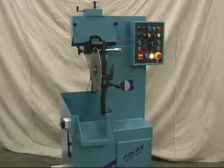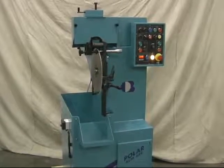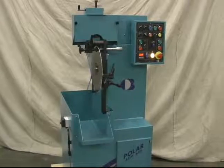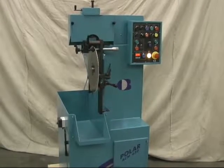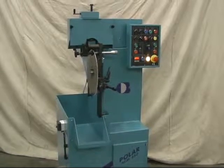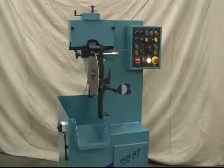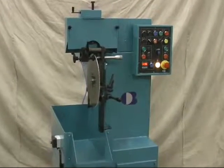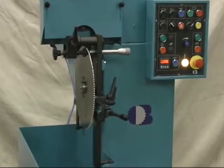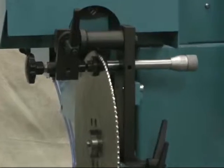The Polar 650 Automatic Cold Saw Chamfering Machine from Bucinaro is designed to chamfer automatically in all three types of high speed steel cold saw blades — A, B, and C tooth form. It serves as a great complement to a CNC machine because it's very fast and efficient for just chamfer grinding of teeth.